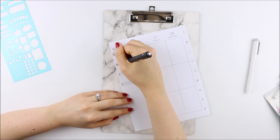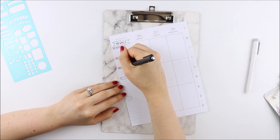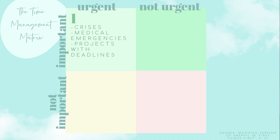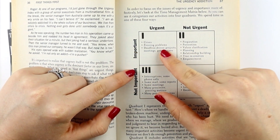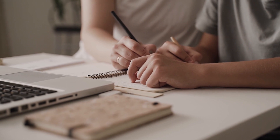A quadrant two goal refers to a task that falls under quadrant two of Stephen Covey's time management matrix. This matrix is divided into four categories depending on whether tasks are important and urgent. Quadrant one tasks are important and urgent — such as projects with deadlines, a medical emergency, signing paperwork for your child's school, or fixing a broken washing machine. Essentially anything that has a due date and is also important to you.